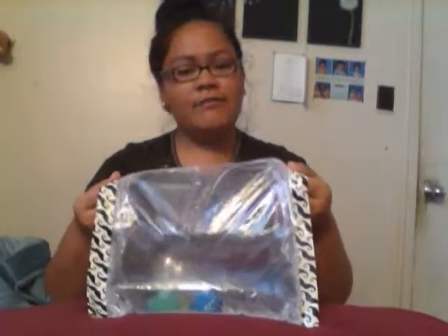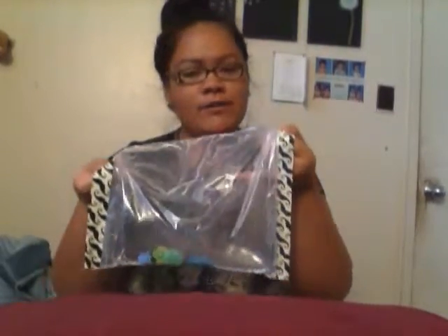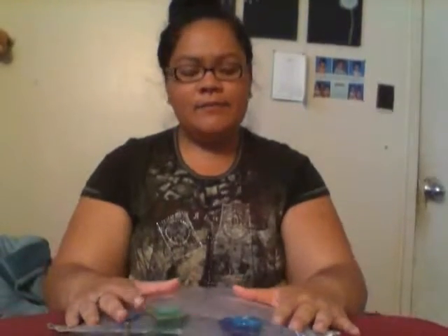It's a good sensory toy for them and it's very simple to make. All you need is a gallon freezer bag — actually two — water, toys, and duct tape.